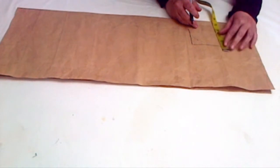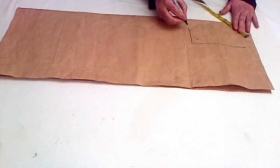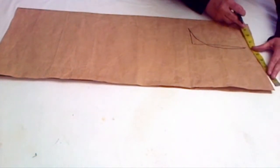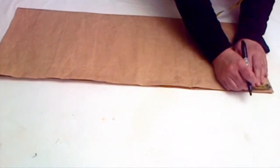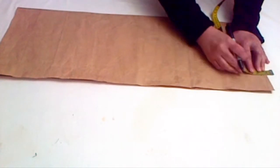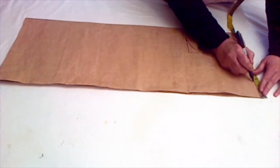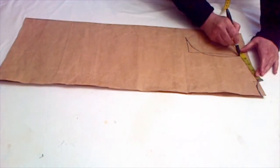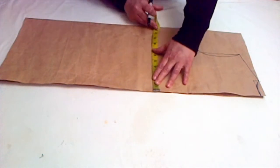Figure out the middle of the armhole and go half inch inside — on the front piece we went one inch inside, but on the back piece we go half inch inside. Now drop the back neckline: the width should be the same as the front neckline, but the depth should be about one inch. Now draw the shoulder line, and the rest of the drafting is exactly the same as the front.